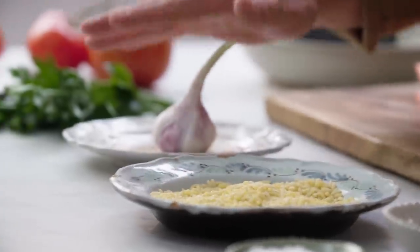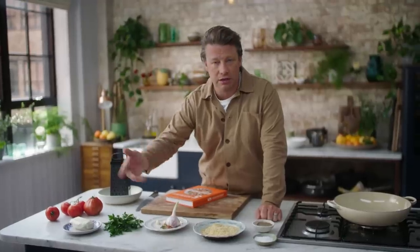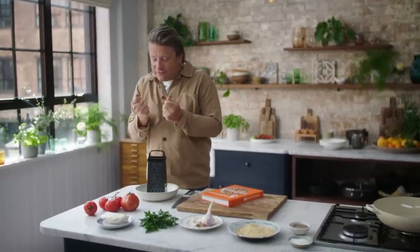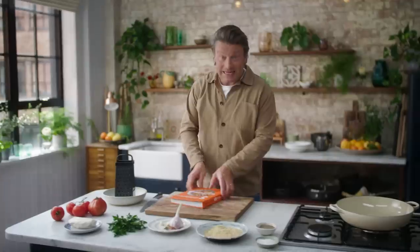So we've got pasta, garlic, we've got parsley here which you could swap out for any herb you like — marjoram, thyme, basil. We've got halloumi here which all my kids love at home, really nice, sort of squeaky and fresh and salty. Then we've got some tomatoes here that have been on the windowsill, nice and ripe. Let's get cooking.